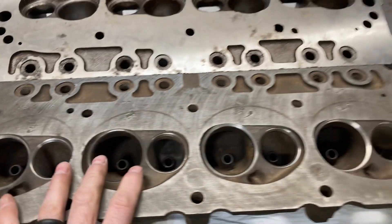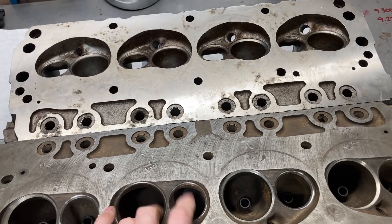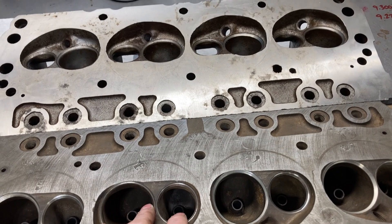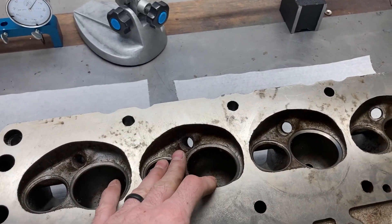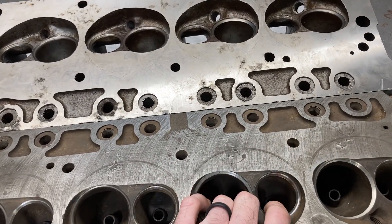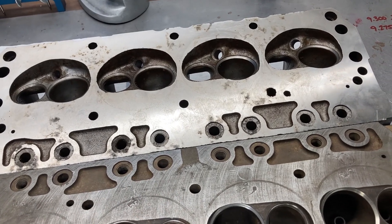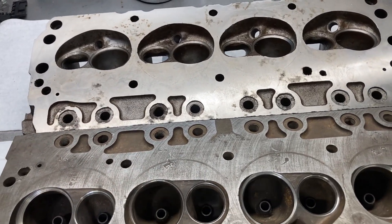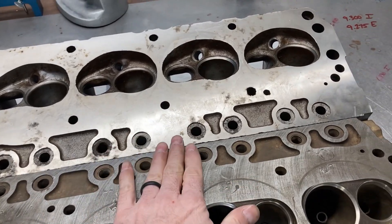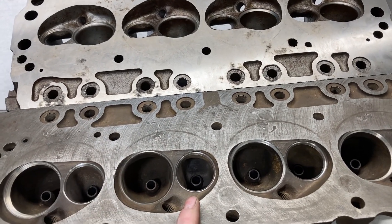At this point, I want to take some measurements between the two heads and find a common denominator. I'm going to pour a chamber and see where it compares, then pour a port. If you remember from the street heads, we did some intake port volume measuring — we're going to do that on these just to see where we are. I think the street heads were about 185 cc's, so I'm curious to see where these come out.